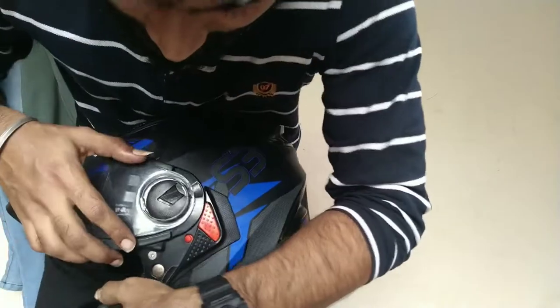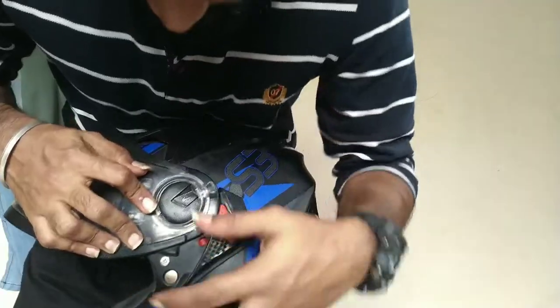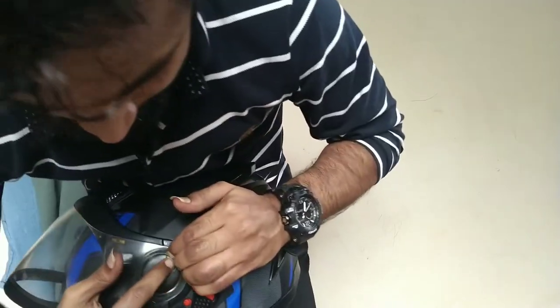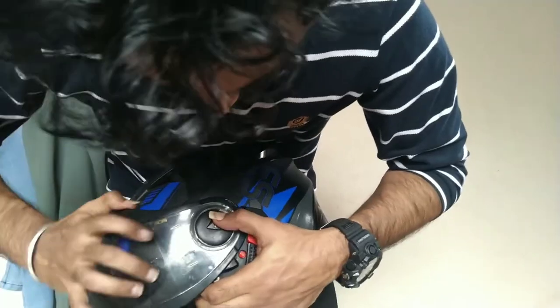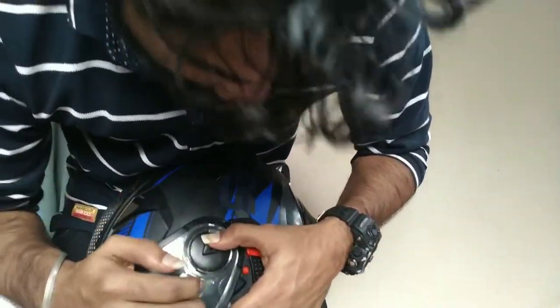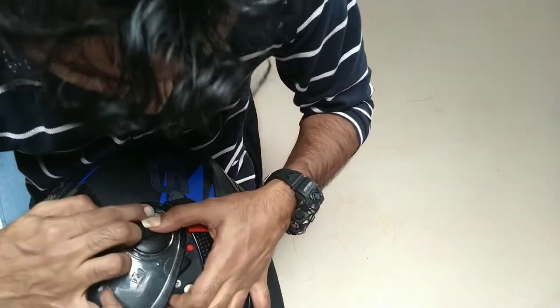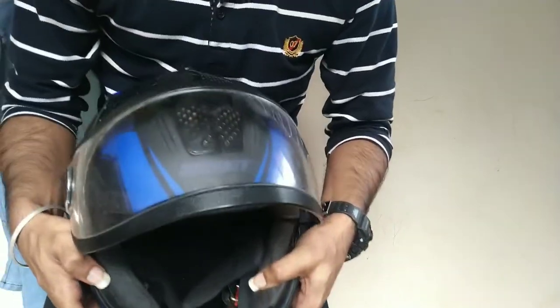I'm going to show this side as well. First I'm going to put the inside part — this part — push it forward, make them in line, this part in line again. Close it in — yeah, it's done.